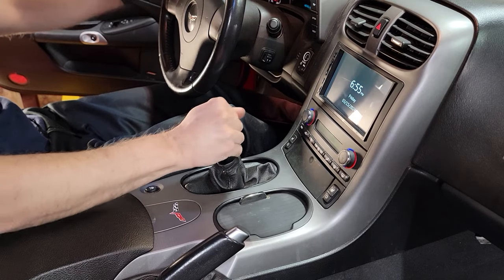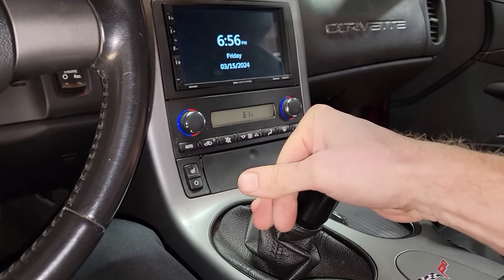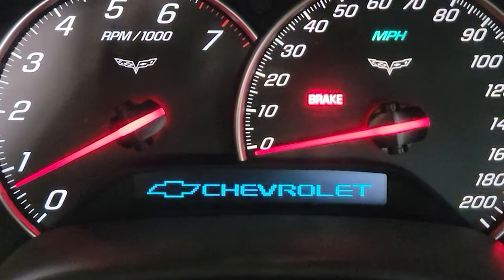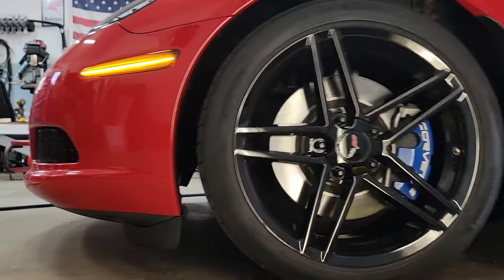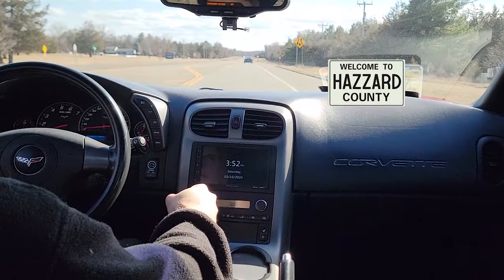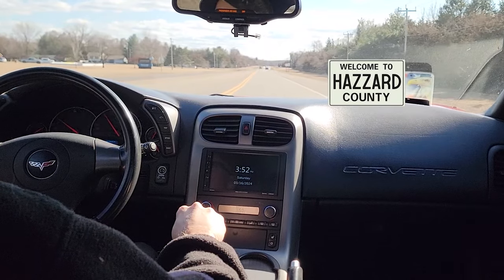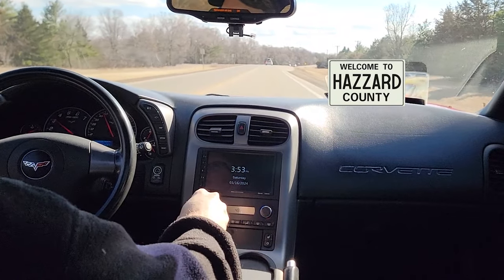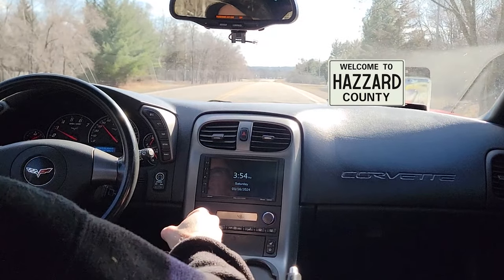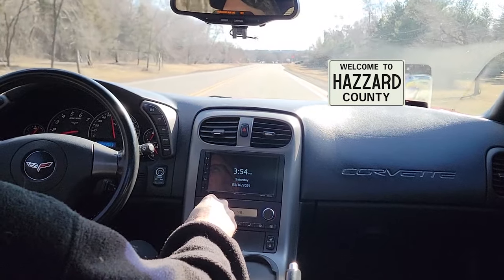Sitting here in the garage monkeying with the shifter and going through the motions — it's abnormal and unusual, and I think I'm overthinking it. So I think there's a solution to this problem. I really need to get into a groove of just driving and not thinking much about the shifting, and only then will I be able to fully evaluate this mod.